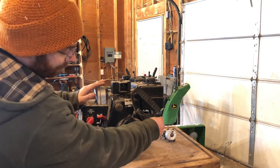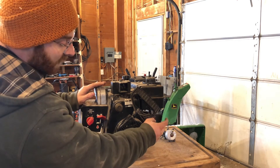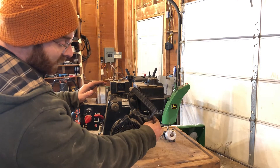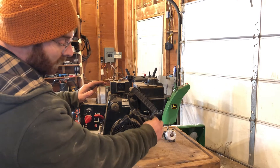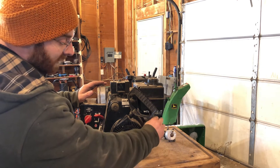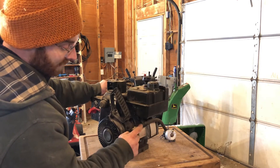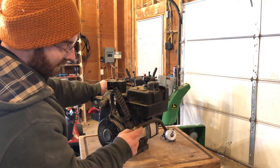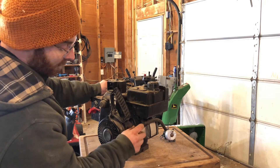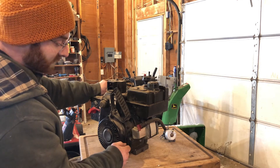Moving forward, we'll want to make sure the gas is getting to the engine. A lot of snowblowers will have a shutoff, like you see here. This particular shutoff is open when the handle is in line with the hose, and it's closed when it's crossed. There's also a little etching on the side of this shutoff so we can see when it's in the off or on position. Make sure your gas is on.